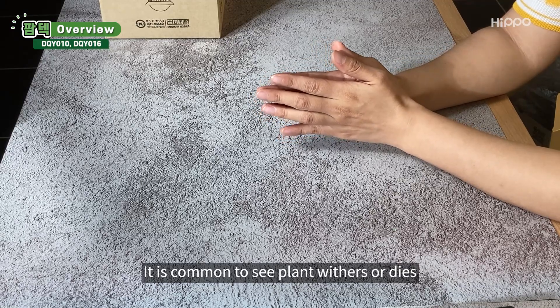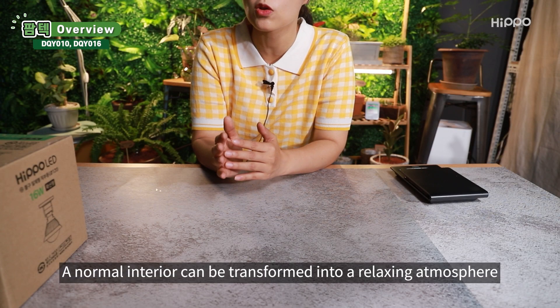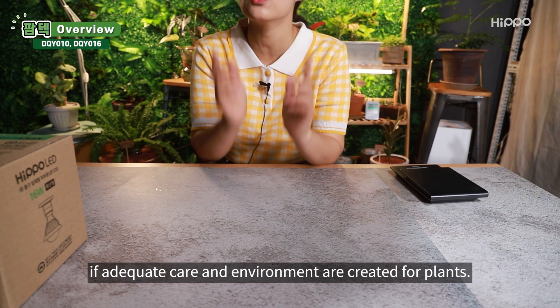It is common to see plants wither or die when grown in the house. Do not be frustrated with the experience. A normal interior can be transformed into a relaxing atmosphere if adequate care and environment are created for plants.